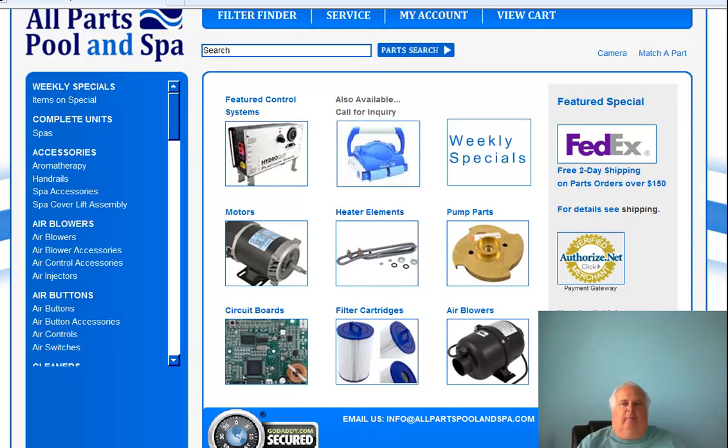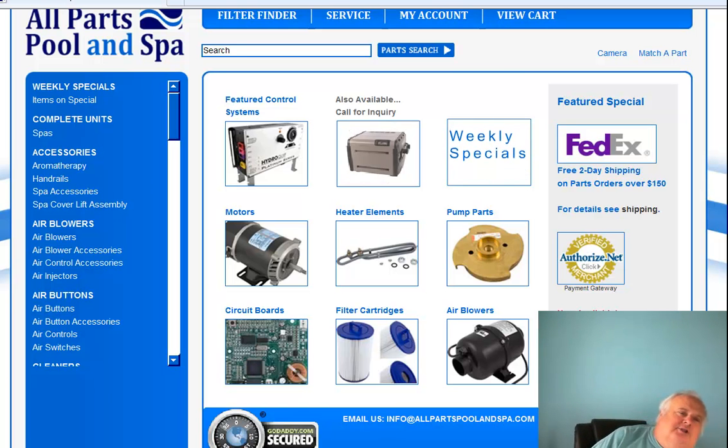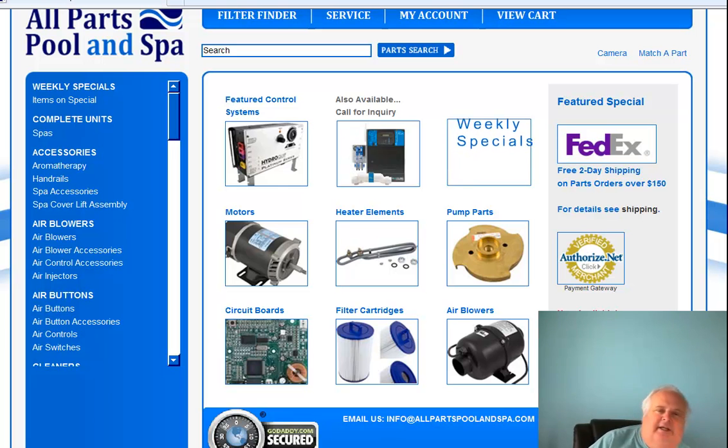Hi guys, it's Harvey from All Parts. Gonna talk to you a little bit. We're still on the old site — I haven't had time to deal with the new site yet. I'll show you a little tease of what the new site's gonna have; it's gonna have a lot more products. Sorry about the camera and the audio — I had a Logitech on for a while and it did funky things, so I'm going to buy a new one.